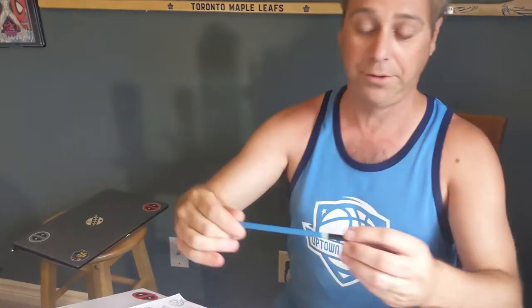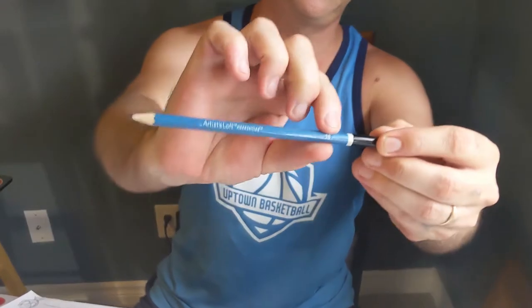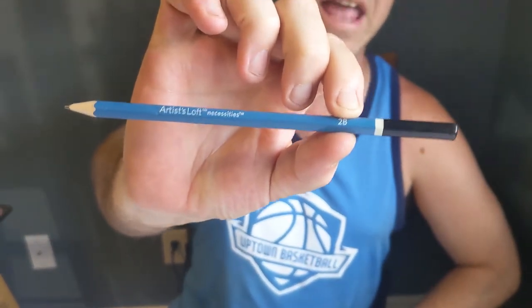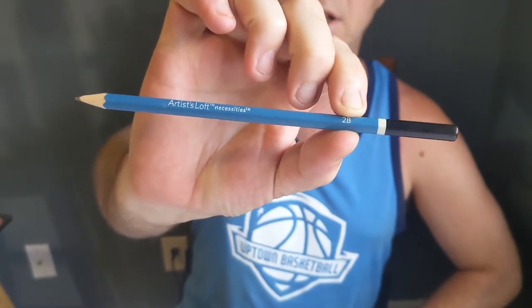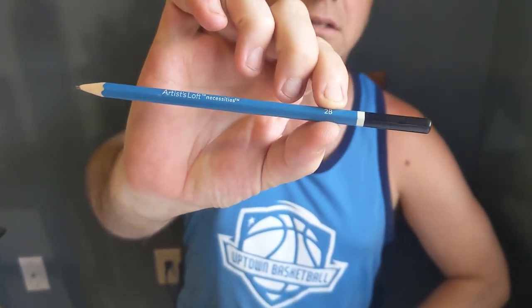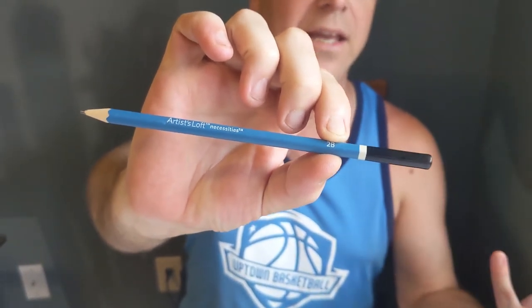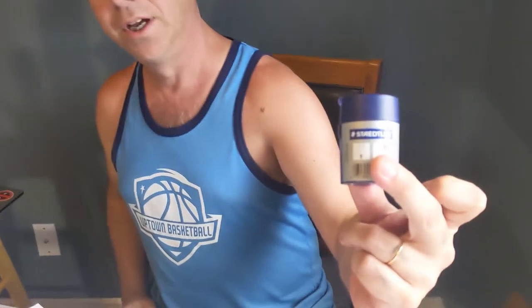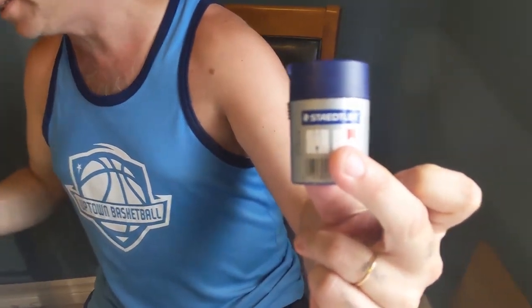You don't have to use the mechanical ones — you can also use regular pencils, but pay attention to what it says, whether it's 2B or 2H. The B's are heavy, meaning darker. The H pencils are lighter. Usually start with an H, and when you get your idea going, switch to your B pencils. If you use an old school pencil, you'll want a sharpener, but with mechanical pencils you don't need one. If you're on a computer, you don't use that either.